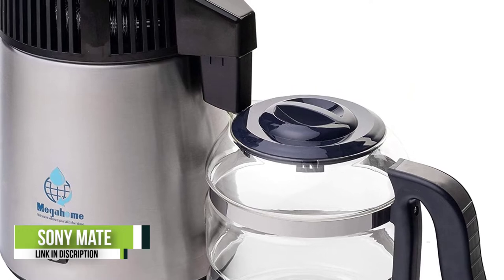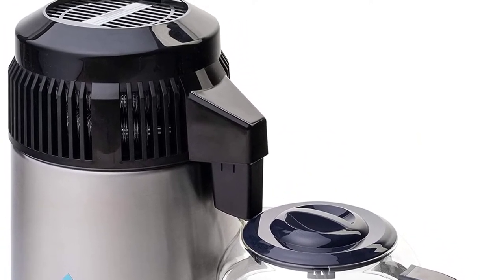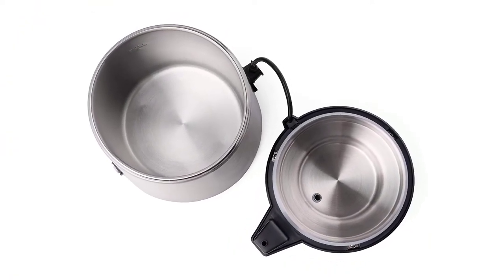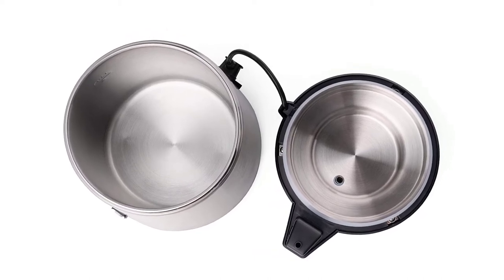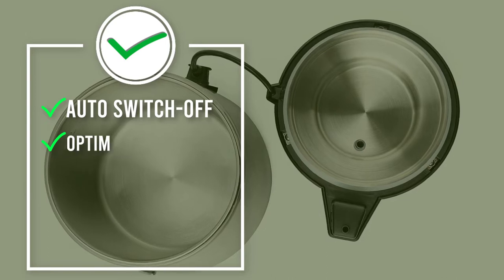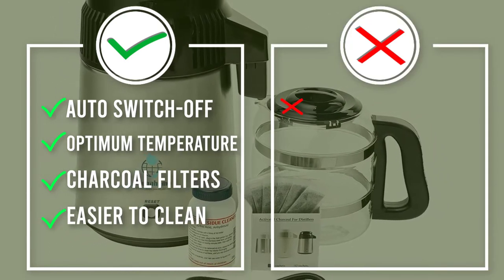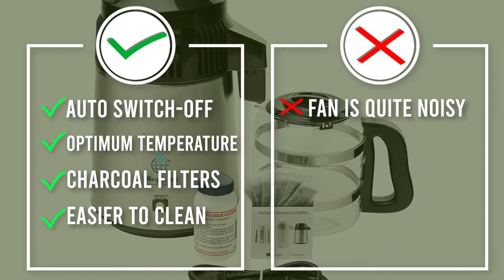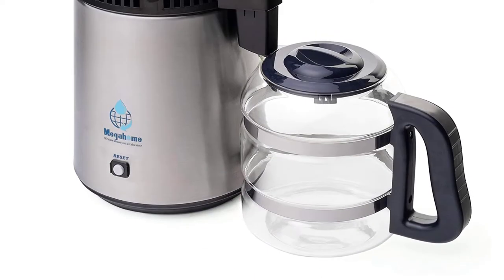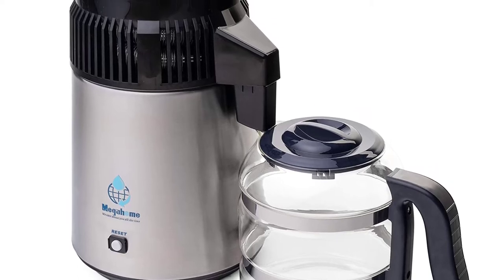Included with the Mega Home countertop water distiller are six high-quality activated charcoal filters, which are optional to use. They can remove any toxins and contaminants that have been able to evaporate and condense with the water, helping to make your water that extra bit purer. The distiller has a 304 stainless steel interior and exterior including the heating coil, and the water doesn't come into contact with plastic during the boiling process, preventing leaching. The glass collection bottle has a removable lid making it easier to clean between uses.